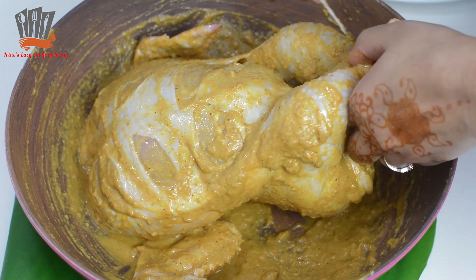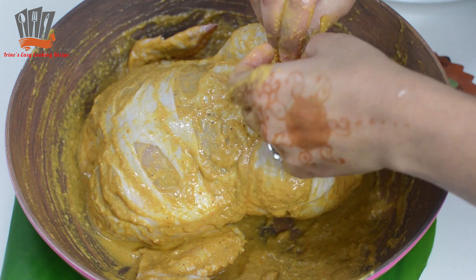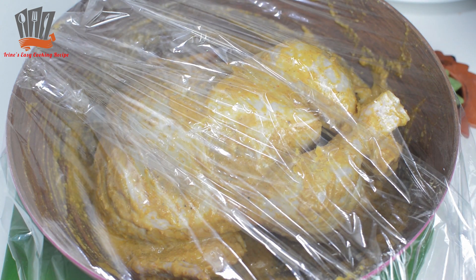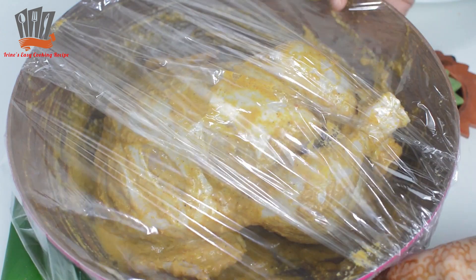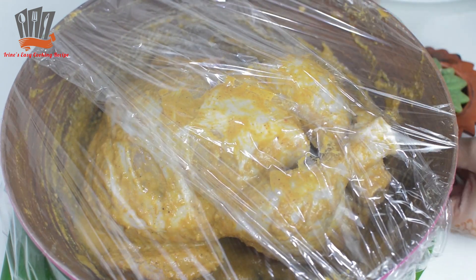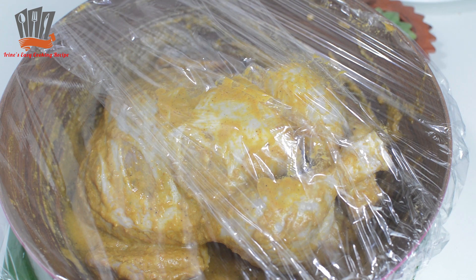So that the chicken stays in shape while grilling, I have tied it. This keeps the chicken looking beautiful. The chicken is covered with plastic wrap. If you have time, you can keep it overnight — otherwise marinate for at least 4 to 5 hours.